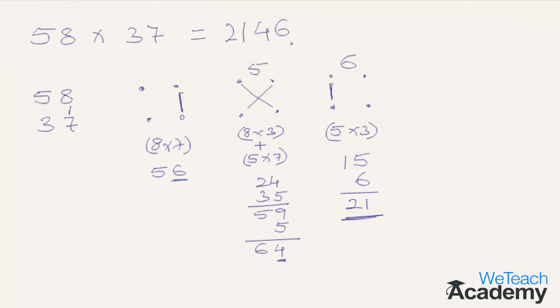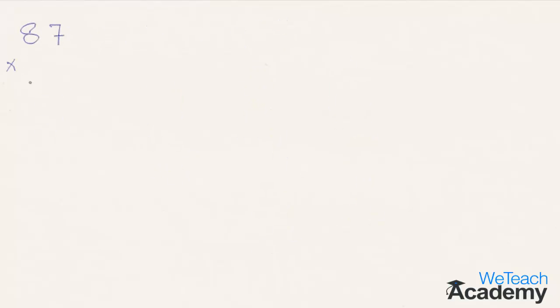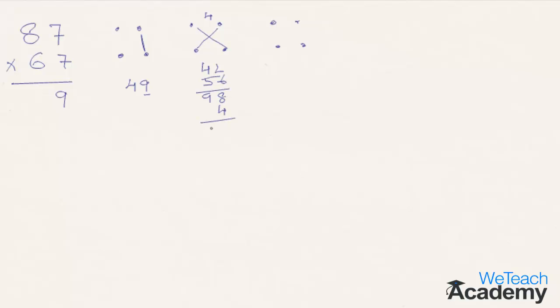Let's move ahead with a few more examples. Before I reveal the answers, you can try them with your pen and paper. First, multiply the numbers in the units column: 7×7 is 49. 9 goes to the final row while 4 is carried forward. Then 8×7 is 56, plus 6×7 is 42 — so 98 plus 4 comes to 102. 2 goes to the final result while 10 is carried forward. Now multiply 8×6 in the tens place, which is 48. Add 10 to get 58, and that moves to the final result giving the total answer of 5829.